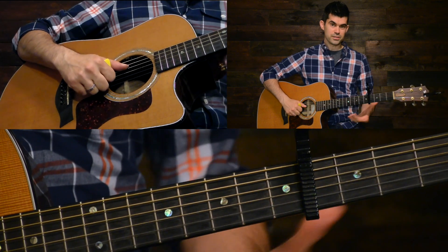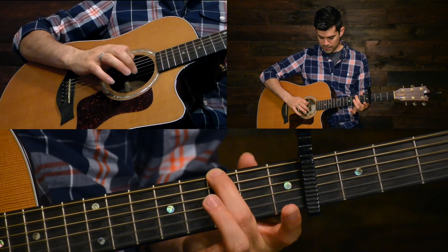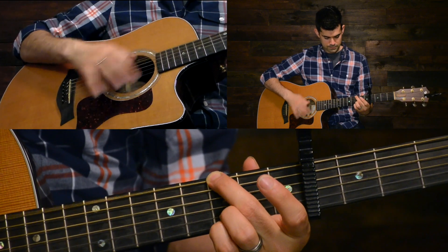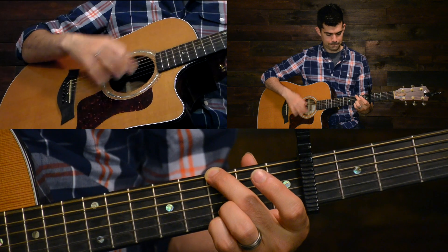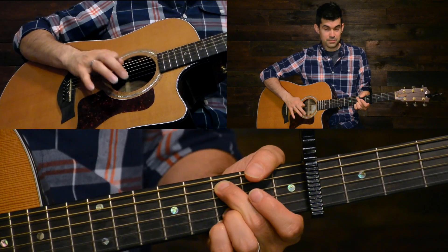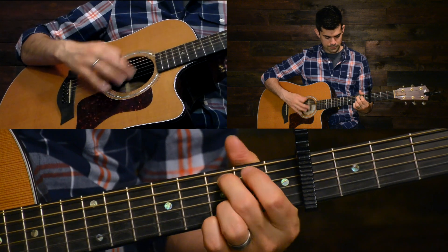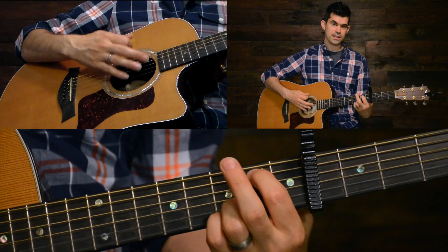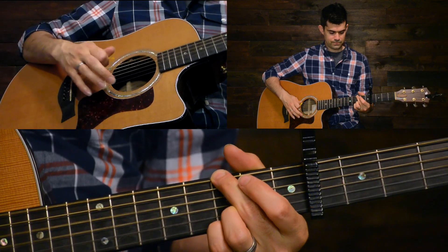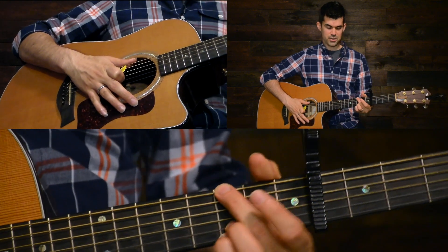One thing you can do — there's a bit of a droning sound as the song starts — you can use your middle finger to mute out the fifth string. Same with your C2; I'm just muting the string below the root note. You won't do this for G over E. It's just a stylistic thing; you don't have to do that, but it's an option you can try out.